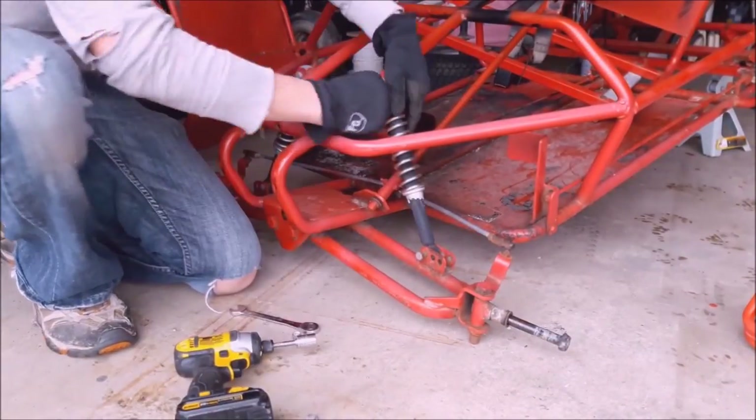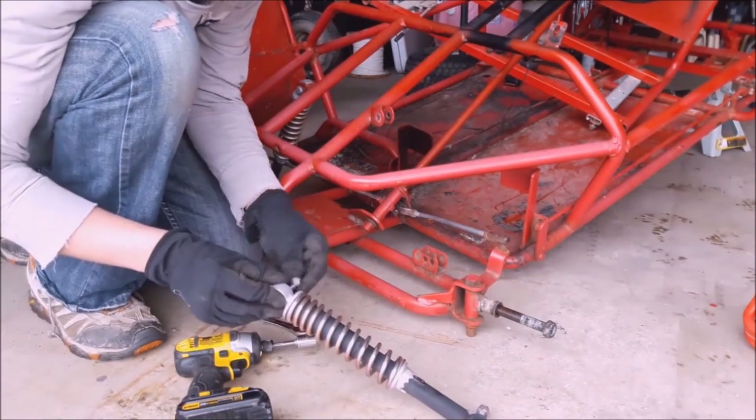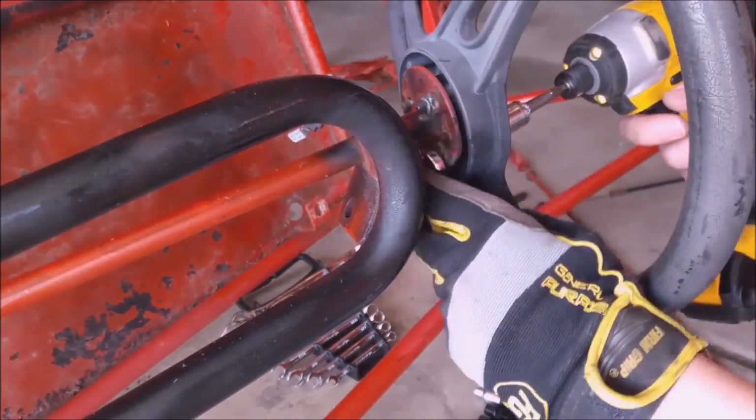I will be doing another video showing some of the harder parts that you might be wondering about, but obviously from the get-go I take everything off the frame — every nut and bolt — that way I can get down to the bare frame.